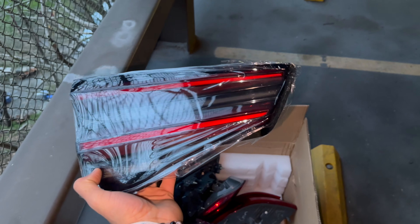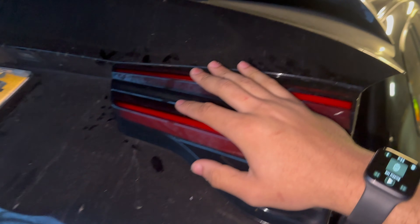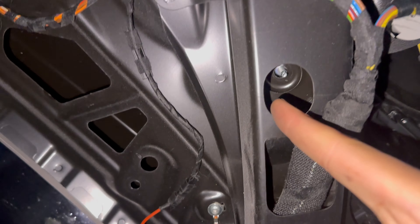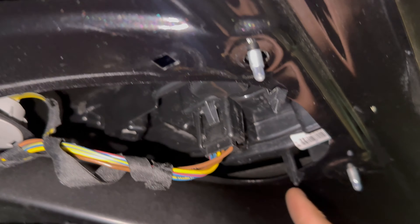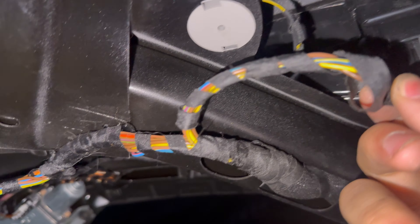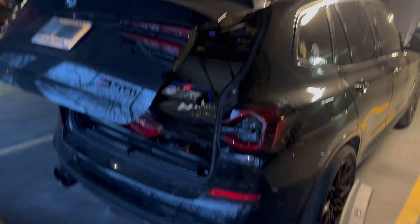With the new one, it's the same process as removal — throw it right on and align the screw points into the holes we showed: one, two, and three. This time there are only two plastic pins, so it should be easier to clip it to the frame of the trunk. Once you do that, plug the same harness back into the light housing and you can do a little light test. We're almost 80% done and this looks really good.